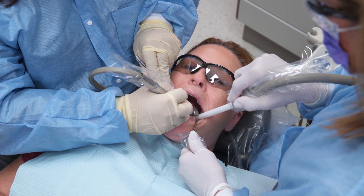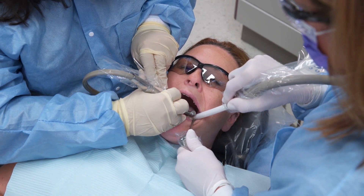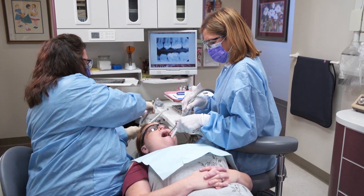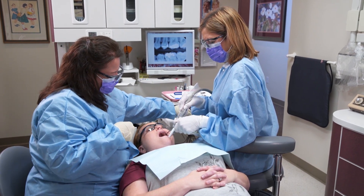Gently retract the patient's cheek and or tongue away from the treatment area while suctioning to provide a clear line of vision and ample space for the dentist to work as the tooth is prepared. After the dentist has finished preparing the tooth, rinse the tooth well and air dry.